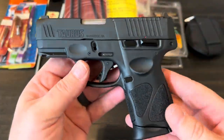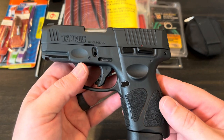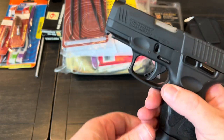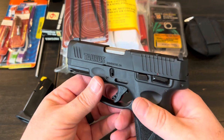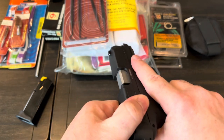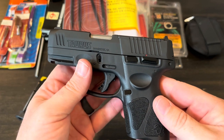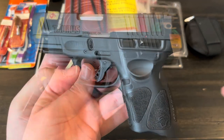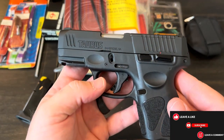Hey guys, if you own a firearm — especially if you own a firearm for home defense or self-defense — you should definitely know how to break your gun down, how to clean it, and how to lubricate it. It's part of making sure that it's going to function properly, so that if you need to use it, it's going to work right.